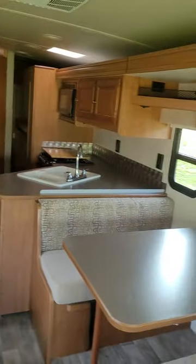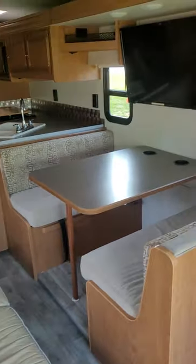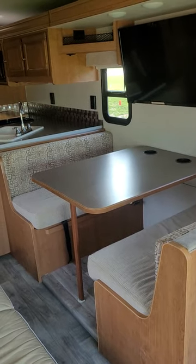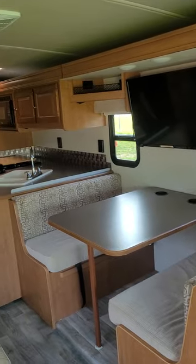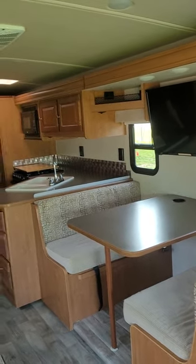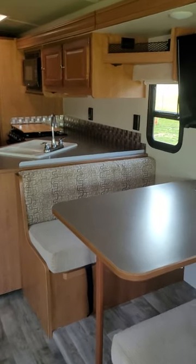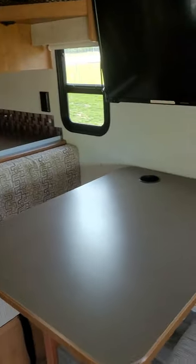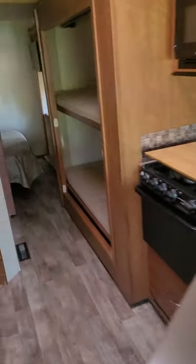I'll get Sam to put the slide out here to show you how that works. This is the best spot — go ahead. You can see the slide going out; the whole one side basically goes out.